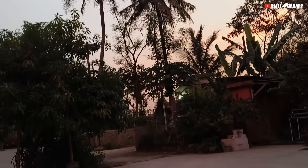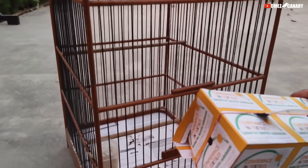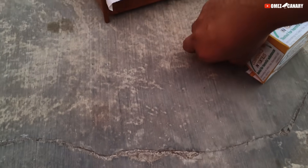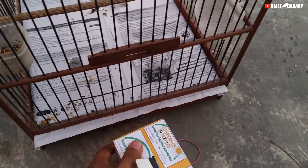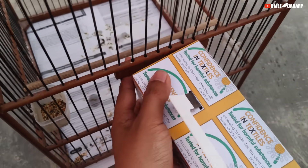Oke teman-teman, kita sudah sampai rumah. Mau kita langsung unboxing dulu ya, tapi karena ini sudah mahrib, unboxing aja dulu tapi reviewnya besok ya. Kita buka dulu, ini sampai sobek teman-teman. Kita dapat murah banget cuma 250.